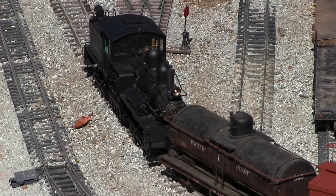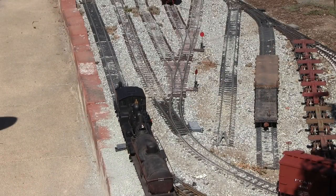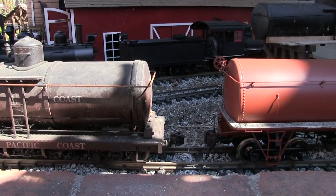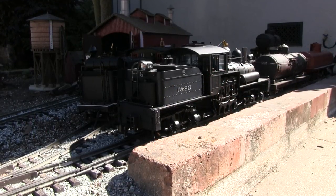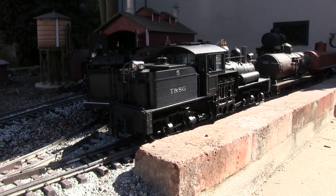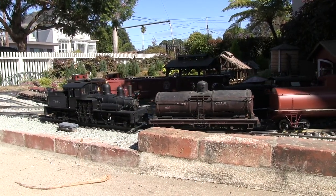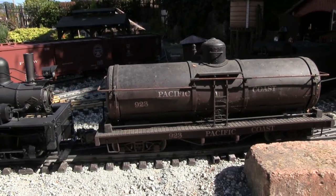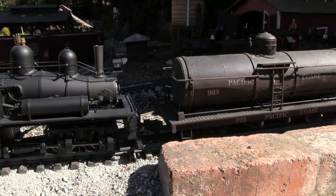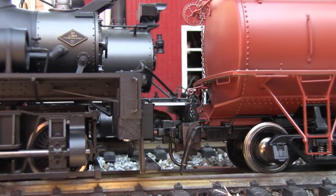Now we're going to run around the tank car. Now that we have both tank cars, we're going to swap the Pacific Coast tank car with the oxide red tank car, and then take the oxide red tank car back to the yard to put it in the train that will go over the mountain.